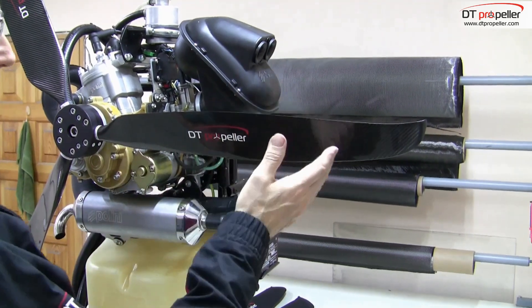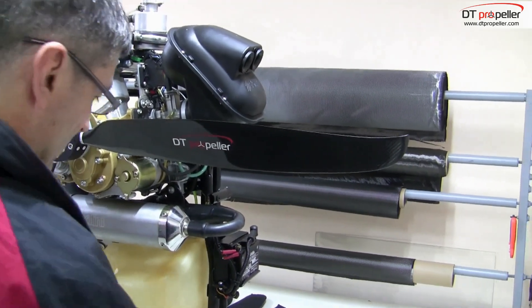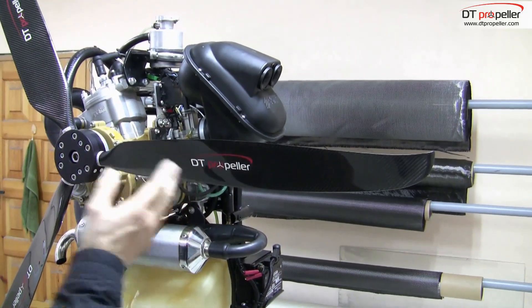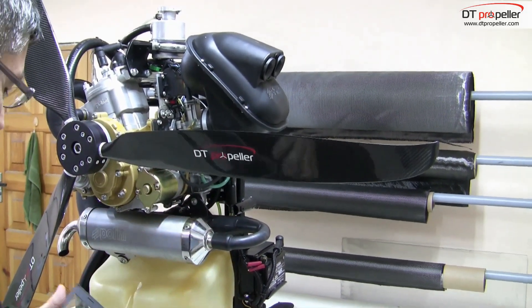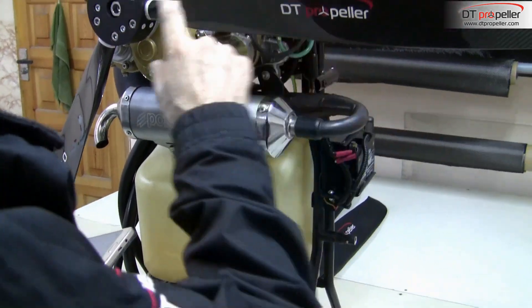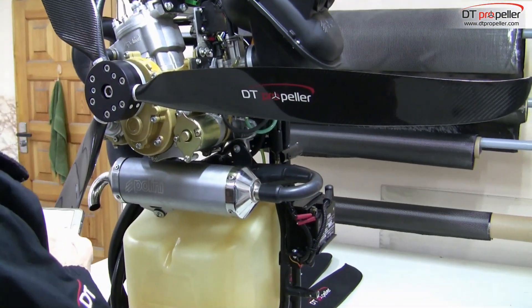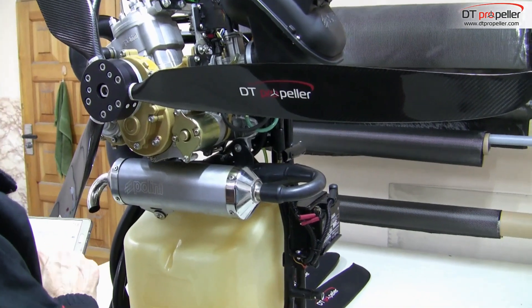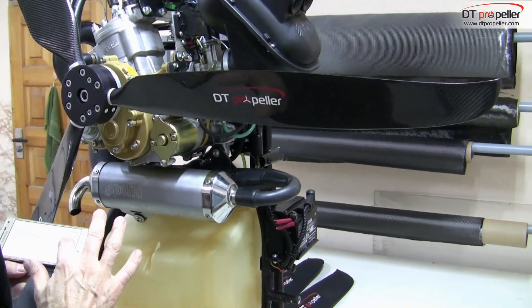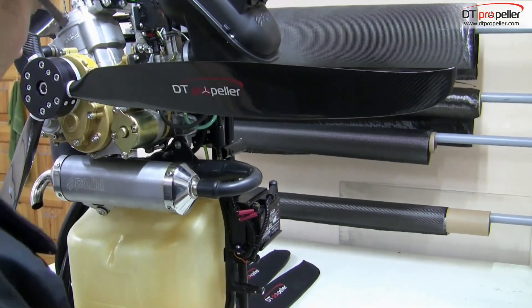For the TOR 250 on the 3-blade propeller we need 10 degrees angle. The angle is measured at 75% of the radius of the blade. We have a 130 cm propeller, so its radius is 65 cm. 75% of the radius is 48.75 cm. This distance is measured from the center of the central hole of the hub — put a mark on the blade at that point.